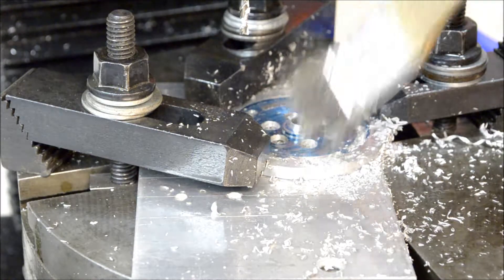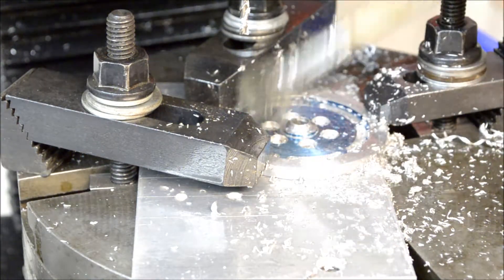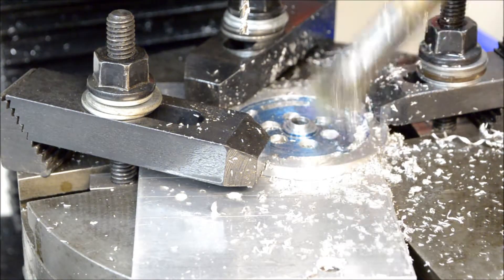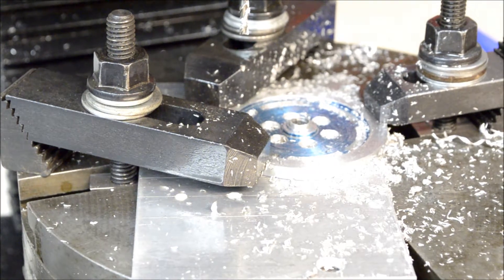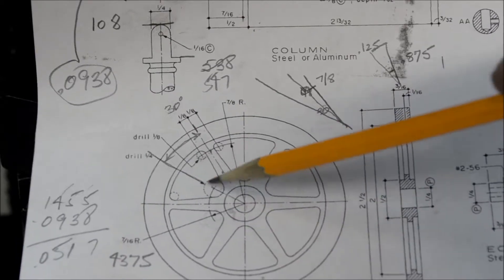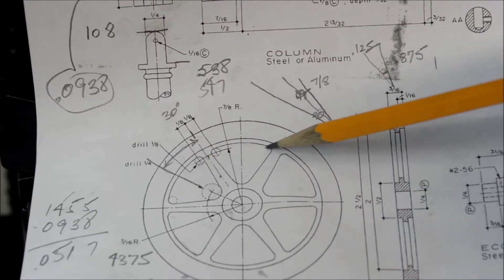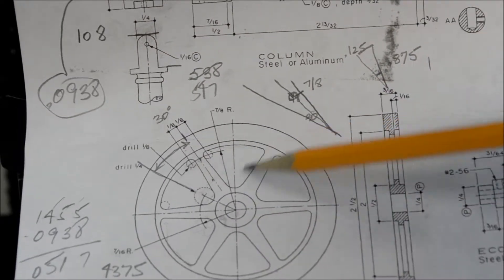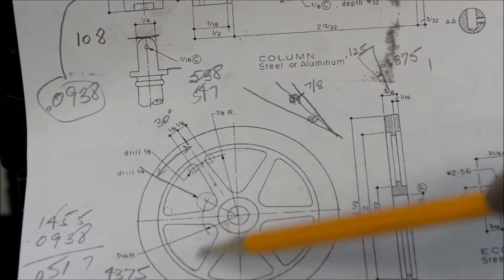It's pretty sloppy in there with all the WD-40, but okay. I have all these holes drilled and the outer slots milled out. Now I just have to round out those ends.